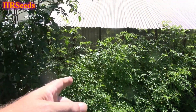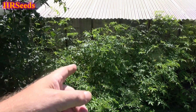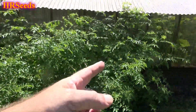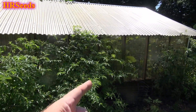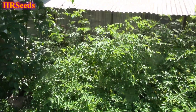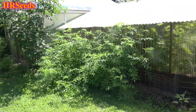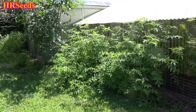Today we're going to do a review on this tomato plant right here, called the wild hairy tomato. What you're looking at, from all the way over there to all the way over to there, is one tomato plant. This is one plant — I'm not sure if I can actually show you how big this thing is.